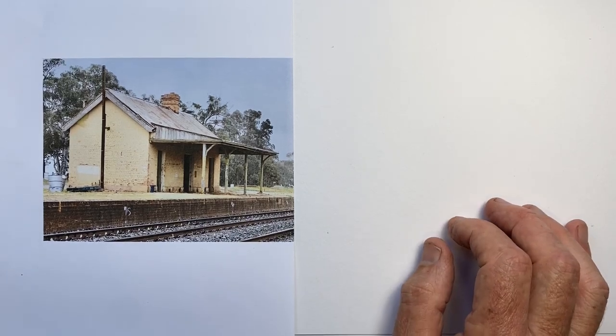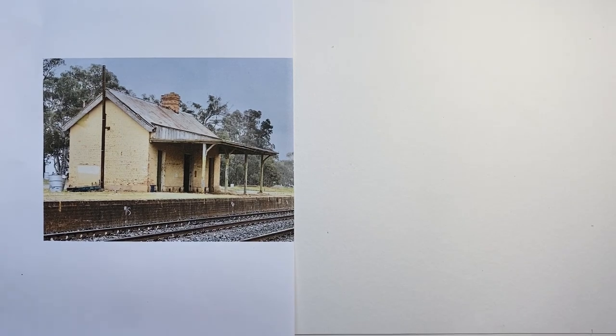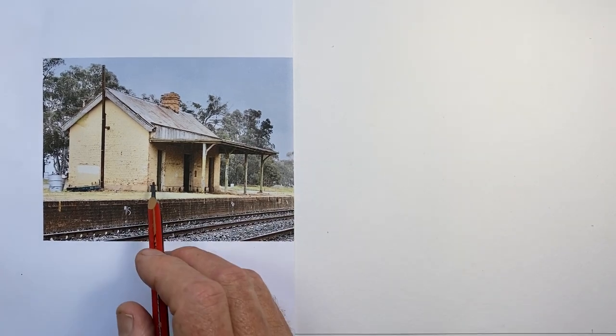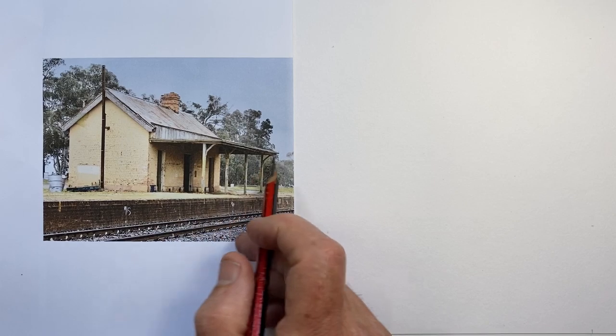How to draw a simple building. Here's a nice little building — it's so simple it doesn't even have any windows on it. It's actually a very small country railway station building. We have three doors here and it has a simple pitched roof with a veranda.